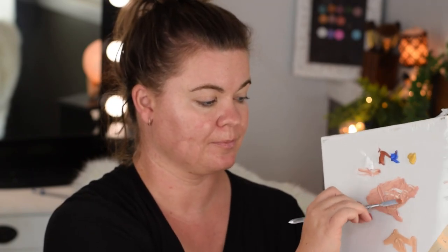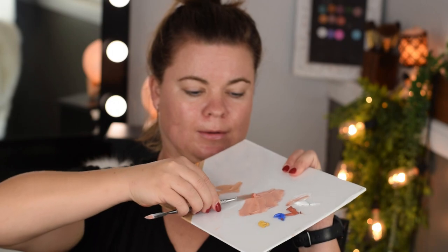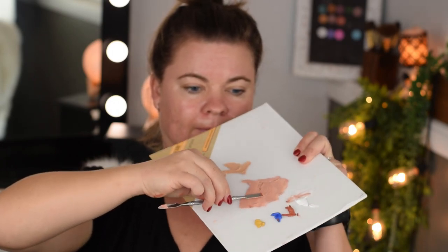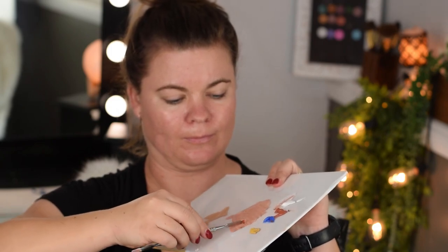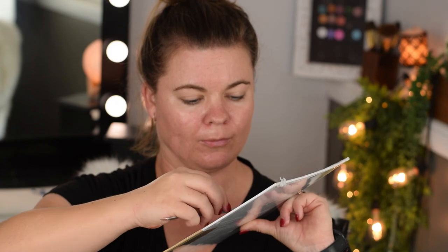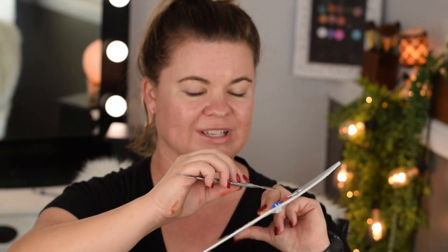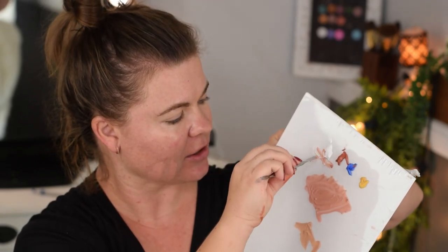I'm just going to dip gently and take whatever's on the tip and mix it in. I'm beginning to scrape this up - this is so cool. Just a little bit more white as well, as we might still be ever so slightly dark.